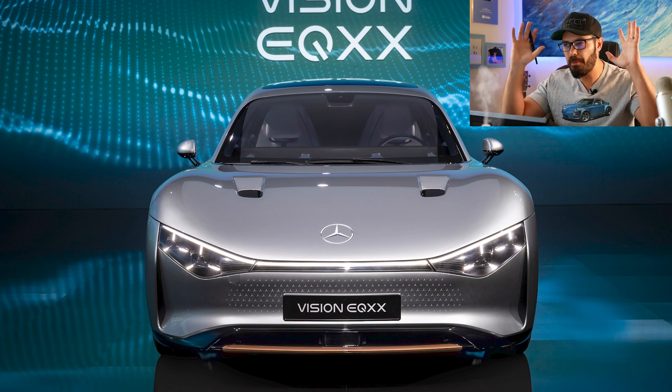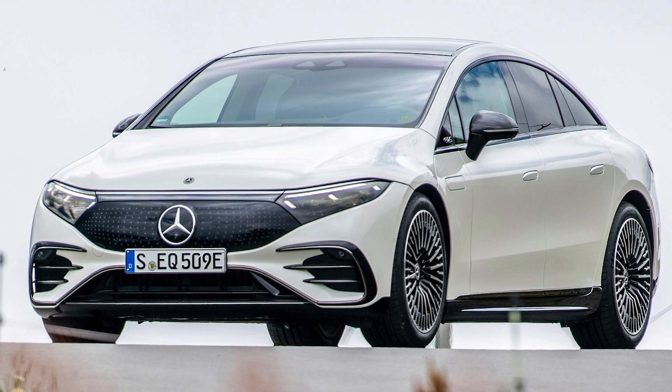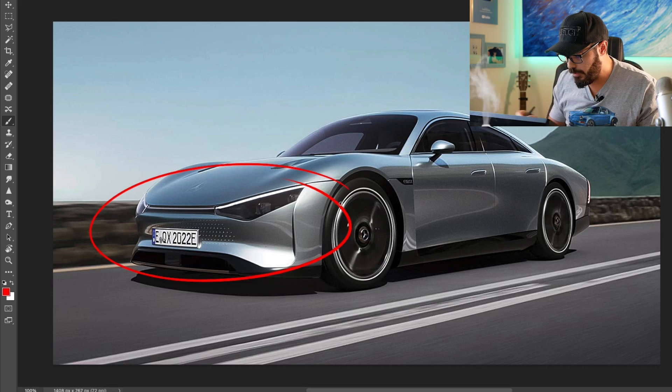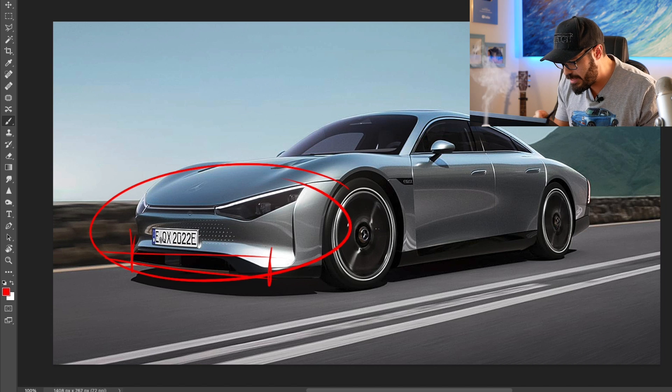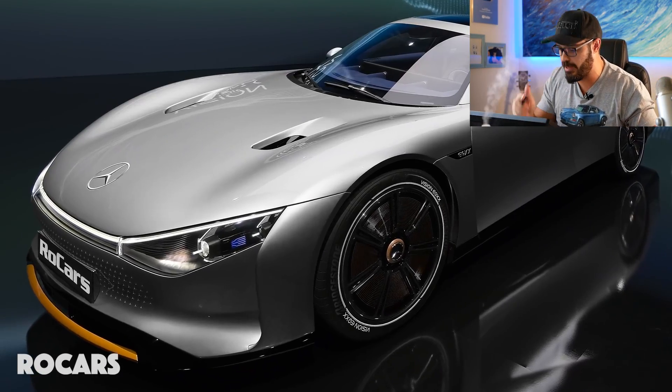One problem I had with the EQS is that the front view looks a little too undefined, and the same goes for this design - but it doesn't bother me as much, simply because of the differences in proportions compared to the EQS. The front end is actually narrower than the Mercedes CLA, but it doesn't feel like it - and I think that's due to the horizontal lines stretching across the front and the light bar that goes from one side all the way across, emphasizing the width. When you have such a narrow front end you need to graphically stretch it out, and Mercedes did a very good job here.